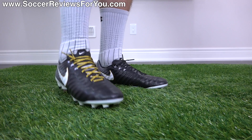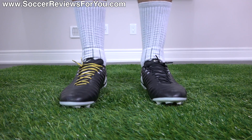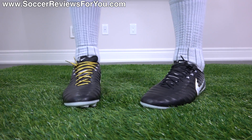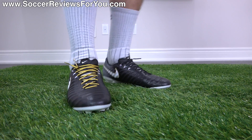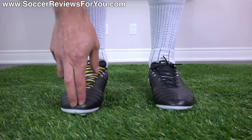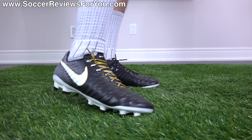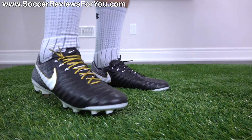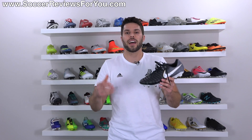As far as width is concerned, they've got decent width to them and after some break-in time I think they'll be suitable for just about anybody, even if you have wider feet. As far as sizing is concerned, they run about a half size small, just like previous generations of Tiempos. So instead of my usual size 9 US, I bumped up to a 9.5 US and the fit and length is absolutely perfect. I would strongly recommend going a half size up to achieve the best possible fit.